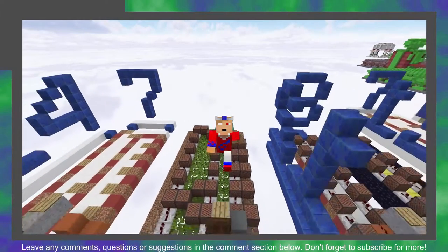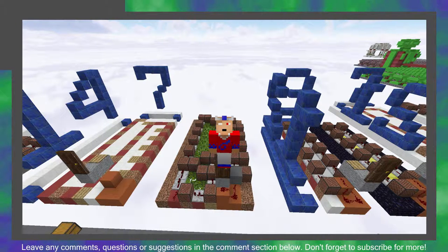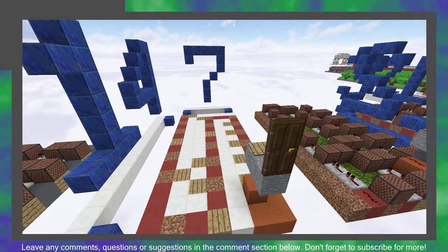Hello, and welcome back to Minecraft! Today, I will be showing you how to build my doorbell of Happy Together by the Turtles. To make this doorbell, you will need to dig a 14x7 area three blocks down relative to your door.